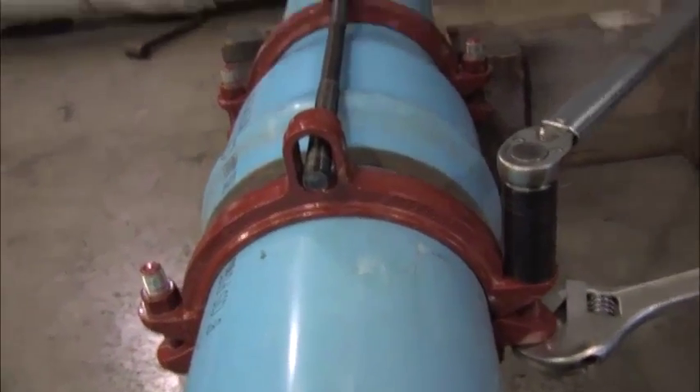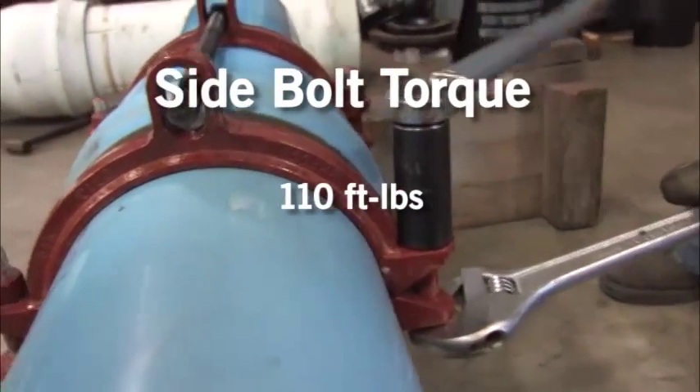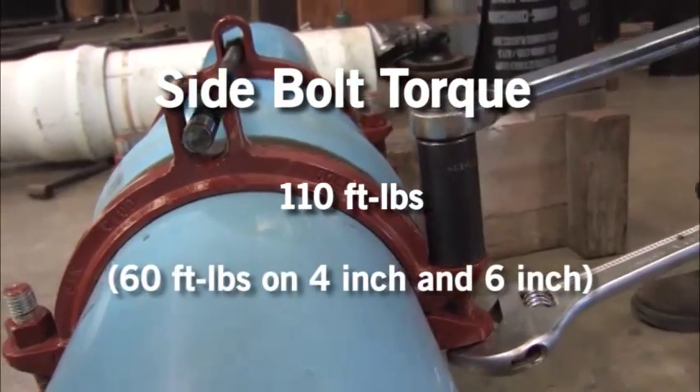Tighten the side bolts evenly to 110 foot-pounds — 60 foot-pounds on 4 inch and 6 inch.